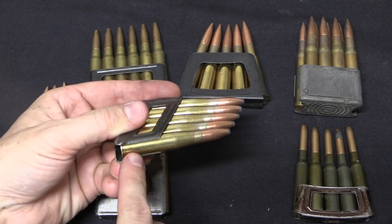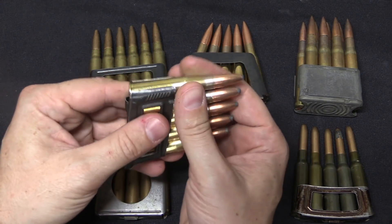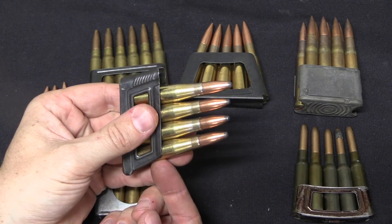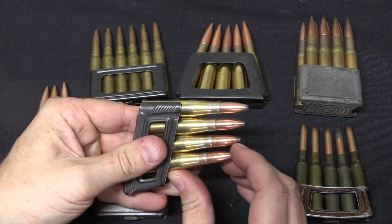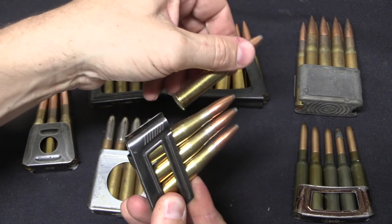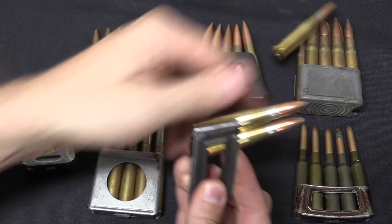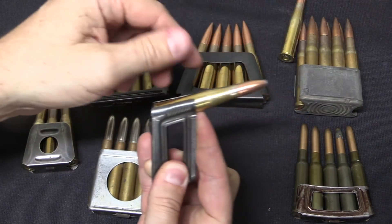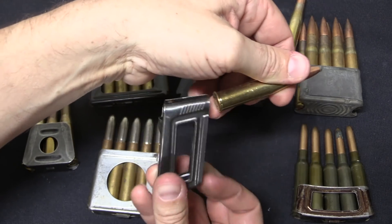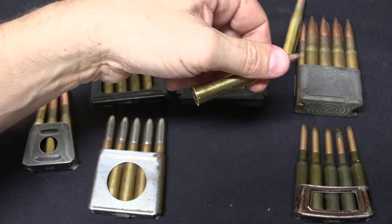There is a follower with its own spring pushing up from the bottom. The bolt cycles the top cartridge into the chamber and fires it, and then the spring built into the gun pushes the rest of the cartridges up. The next cartridge gets stripped off and fired — five, four, three, two, one — and when the final cartridge is pushed into the chamber, there is nothing holding the actual clip in place, and it falls out the bottom of the gun.